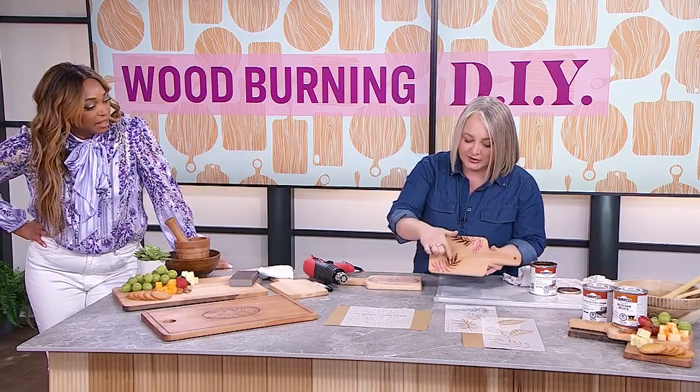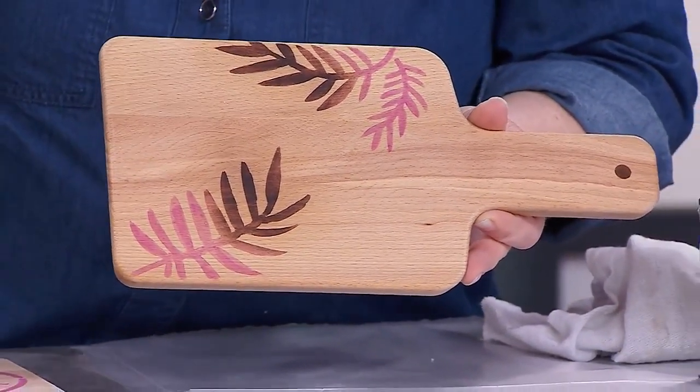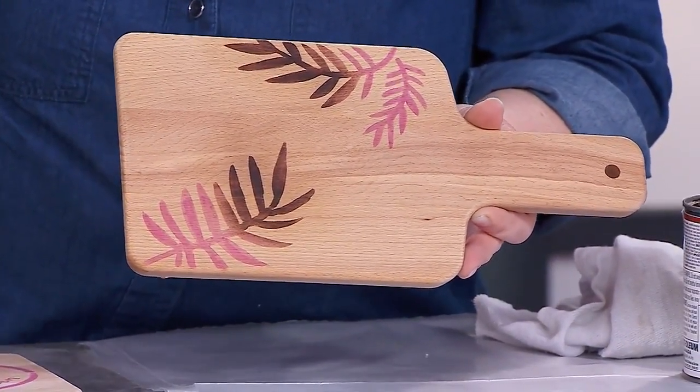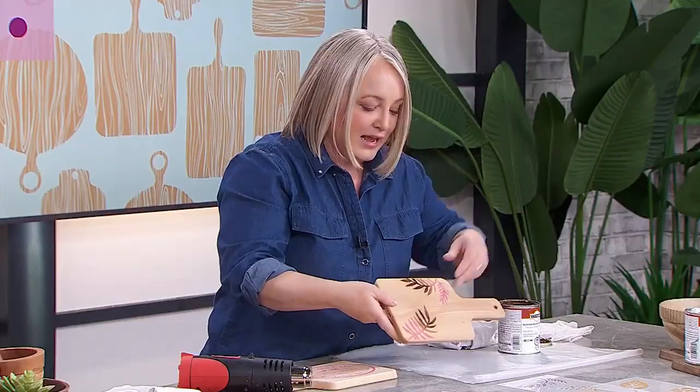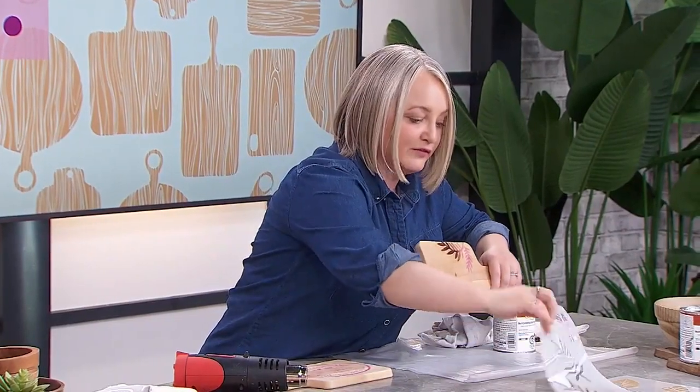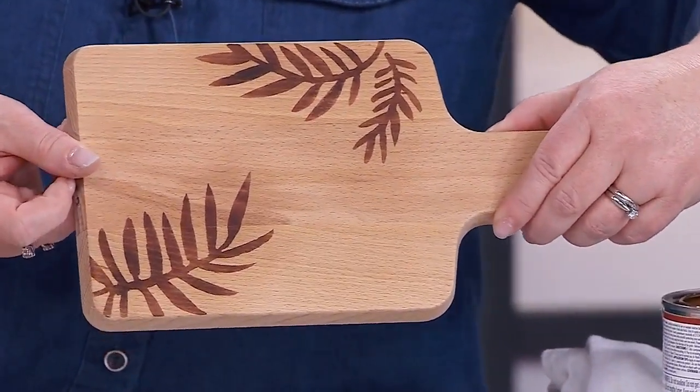You'll notice it starts to happen — you go from the pink and it darkens right up to that charred, scorched look, which is really cool. A few minutes — you can have the heat gun in one hand and a cup of coffee in the other, just keep it moving. This was a floral leaf foliage stencil I used, and you can see on the other side — ta-da! That's beautiful. How pretty that looks!